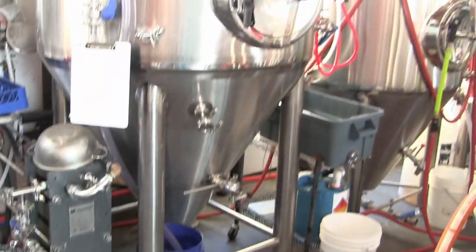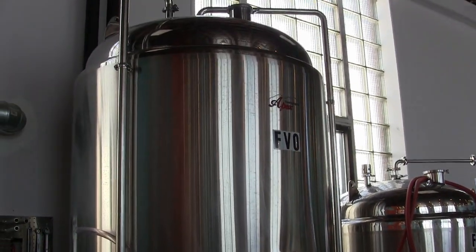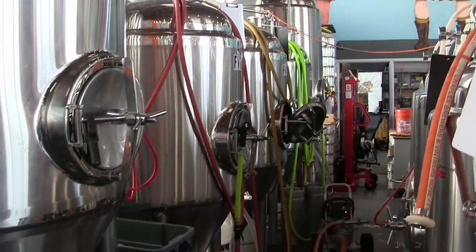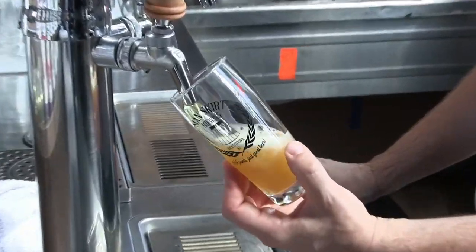And then we transfer it over to this shiny fermenting vessel — FV0, FV1, FV2, FV3, FV4. And then we add yeast. Yeast eats all that sugar and turns it into alcohol and carbon dioxide.